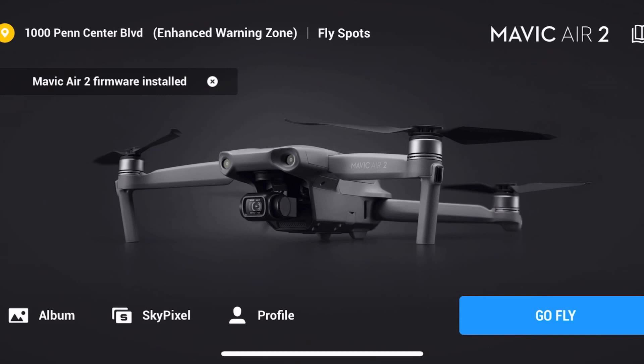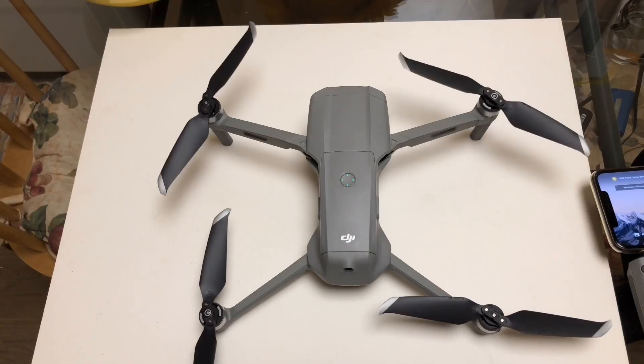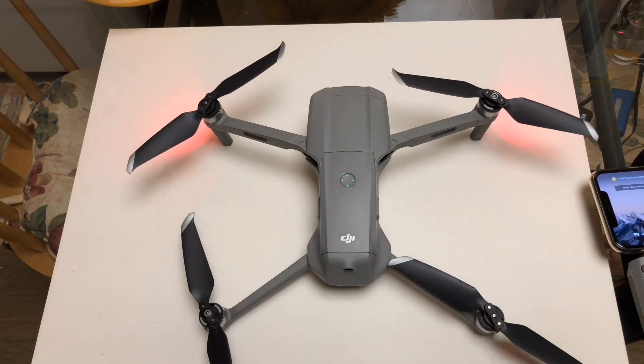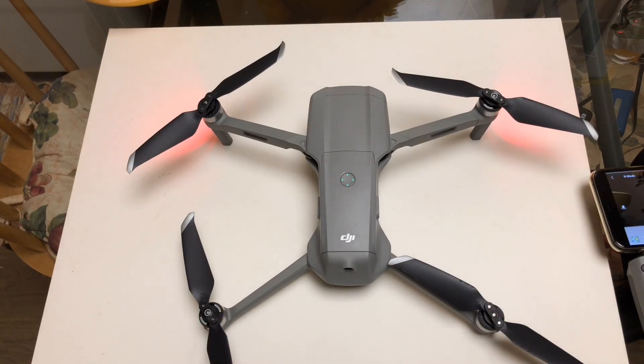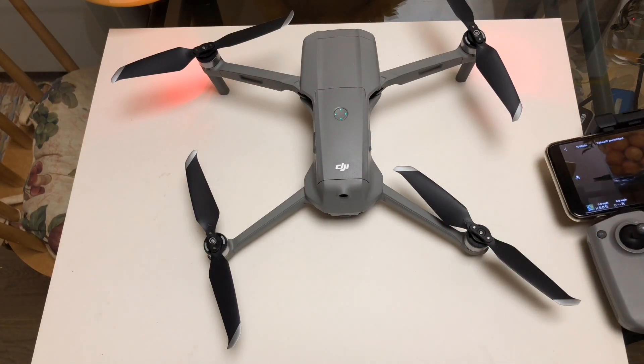I'm going to shut it down. Okay, that's all shut down — now we're going to restart it. It's synced up already. Hit the go fly button — there we go. Looking good. The motors armed up no problem — let's take it out and fly it.